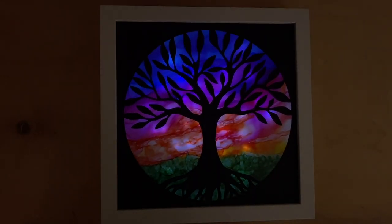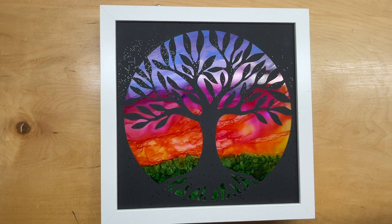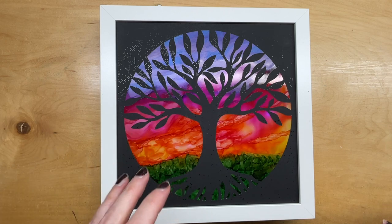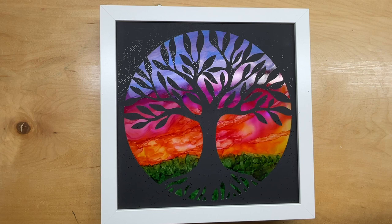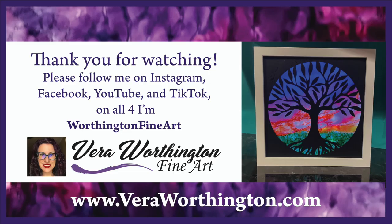I hope you enjoyed everything that I had to show you today, and I hope you can use my project in an inspiring way to make something of your very own. Thanks for joining me. If you've enjoyed my presentation, please follow me on Instagram, Facebook, YouTube, and TikTok — on all four social media platforms I'm Worthington Fine Art. Please also check out my website, theraworthington.com. Thanks so much.